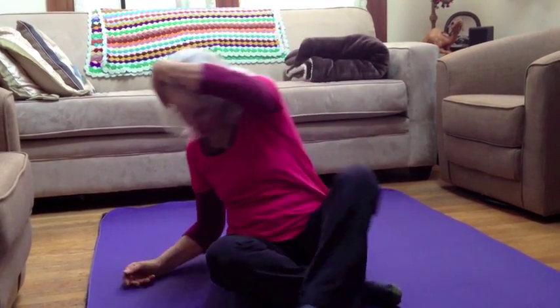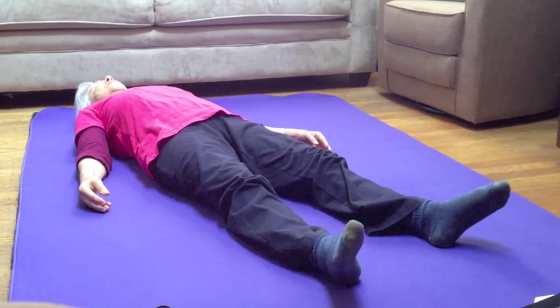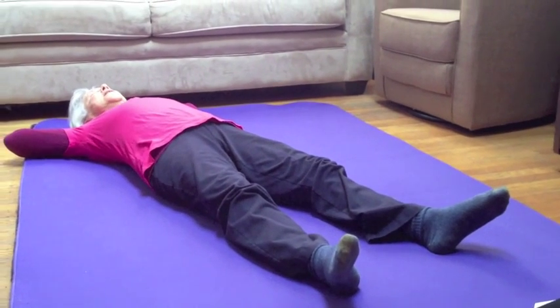I'm going to go ahead and lie down. I'll put my hands in place behind my head. I'm going to inhale to exhale.